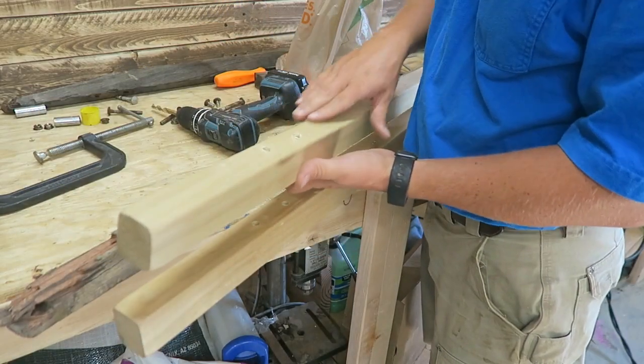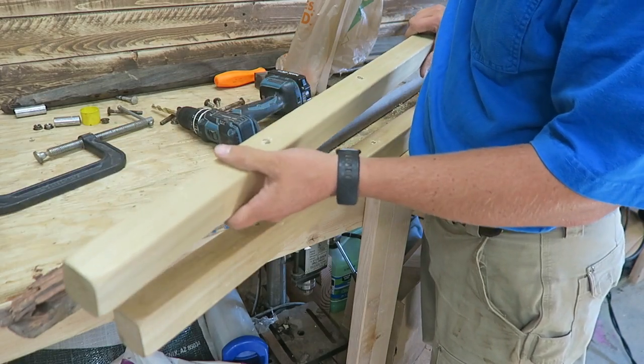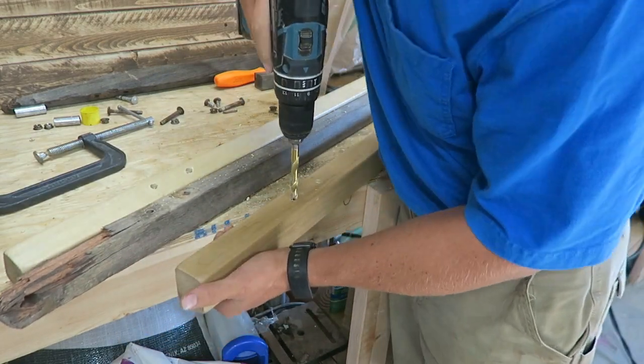I didn't drill these out perfectly straight on this last one, that's why I flipped it over — because I knew my starting point was pretty good but my ending angle wasn't perfect, so I just drilled out a pile of holes. Hopefully I can get a straighter drill on these.